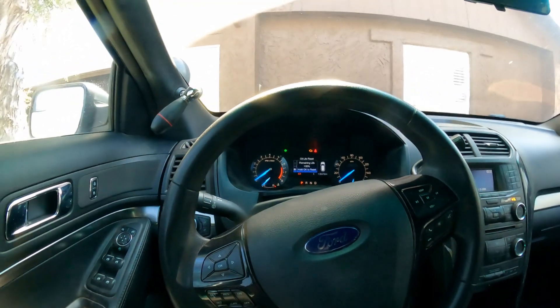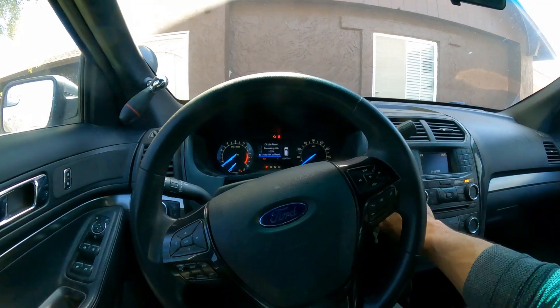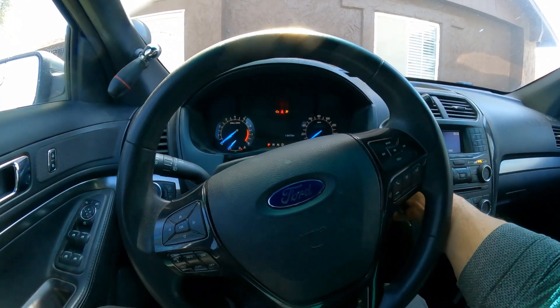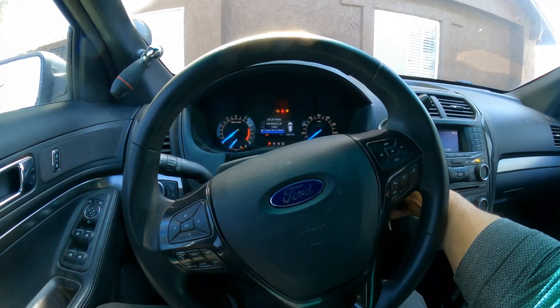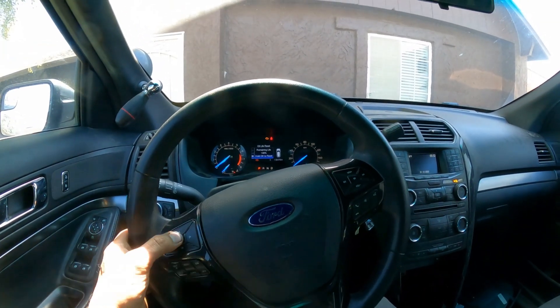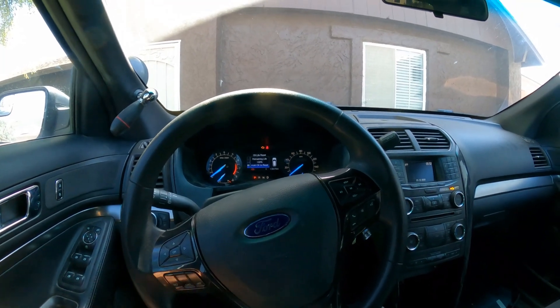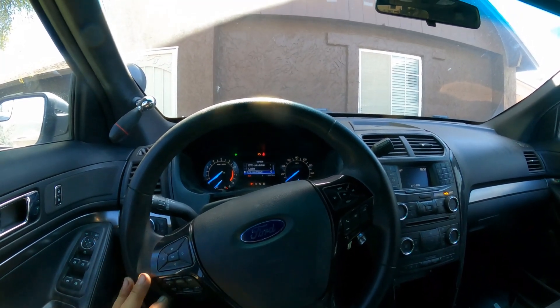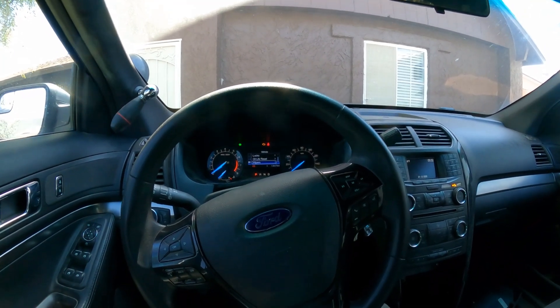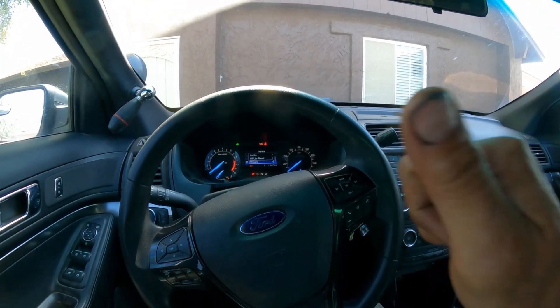Alright guys, that is how you reset your oil light on this vehicle. I hope that helped. If it did, I'd appreciate it if you subscribe to the channel and leave your comments down below. As usual, do your best, forget the rest. God bless and I'll see you in the next video — later!